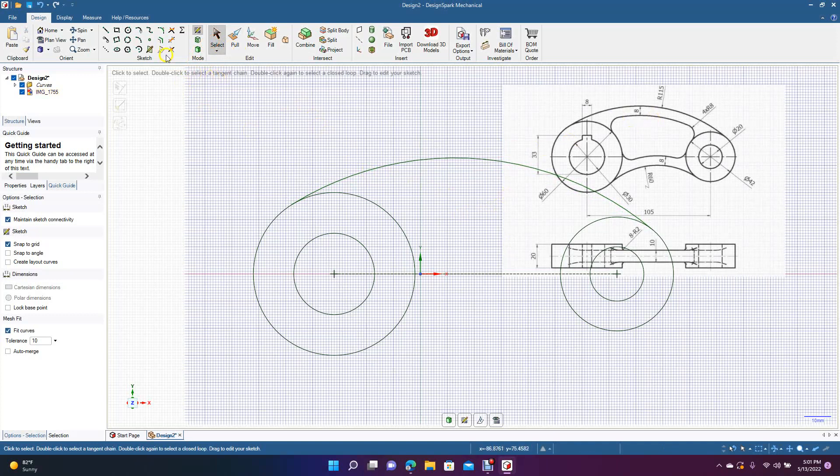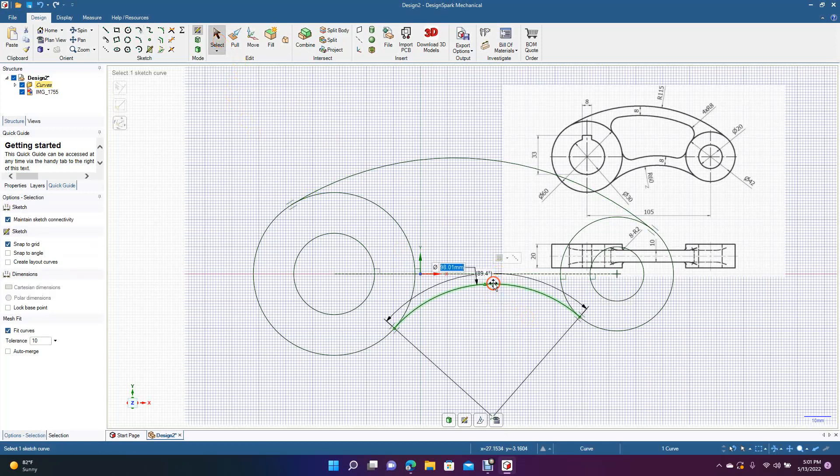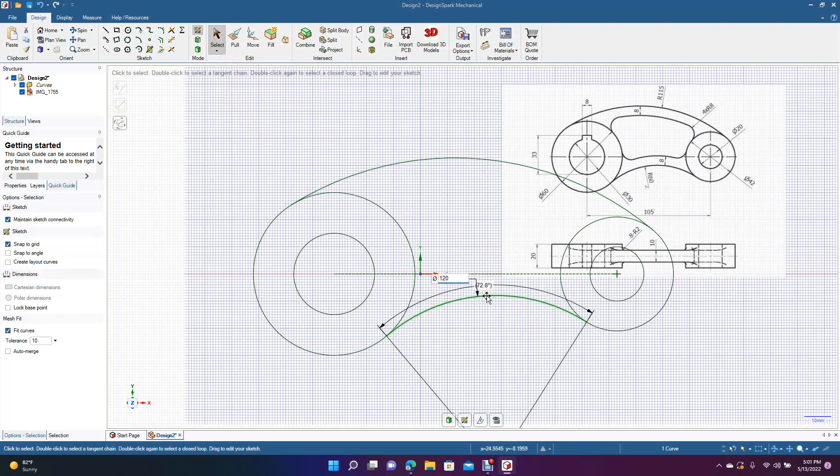Do the same thing for the bottom arc: get the tangent arc tool, hold down Alt, hover around, click and drag over. Move it around until you get that double blue line, then click on it so you can adjust it. 60 and 60 is 120, so key in 120. Now this is how it's supposed to look.